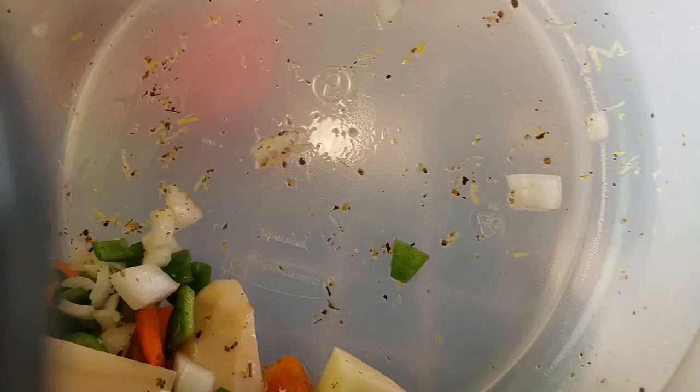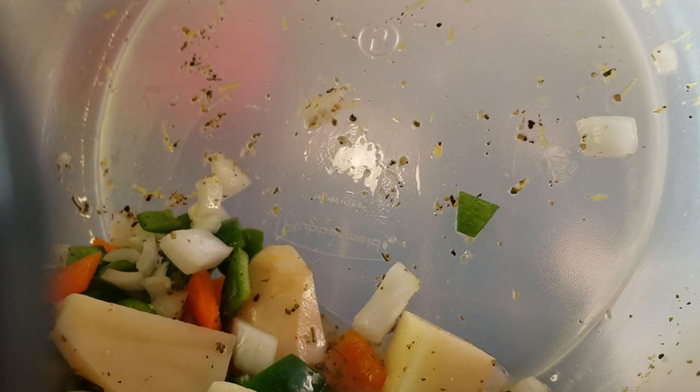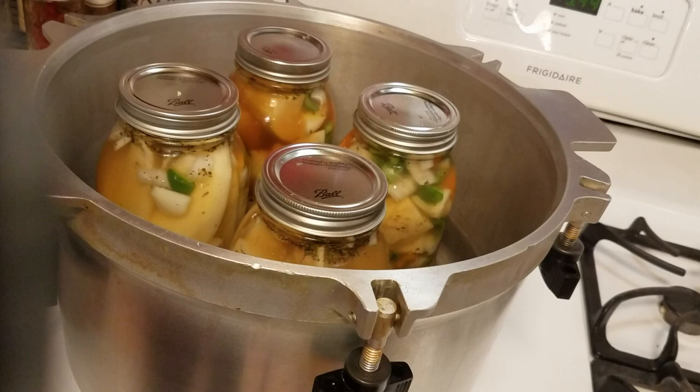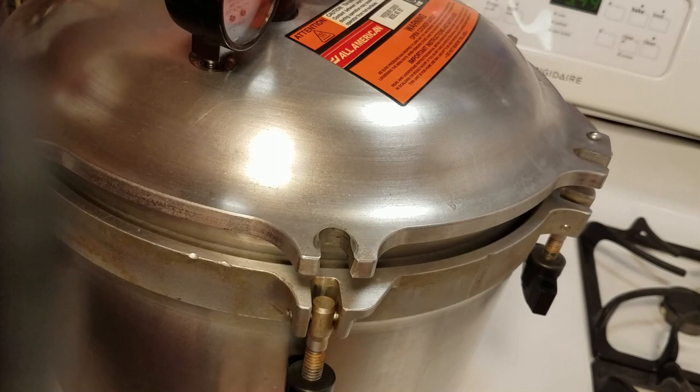We're going to put that one in the canner. I have a little of the mixture left — it's not enough to fill another jar, not quite enough to fill a pint jar. I tried it. I'm going to put it in the fridge and have it for dinner. So I have my four quart jars in my canner, my canning heat is on low — actually two out of nine. I did one jar at a time to keep the temperature consistent between the jars and the water.